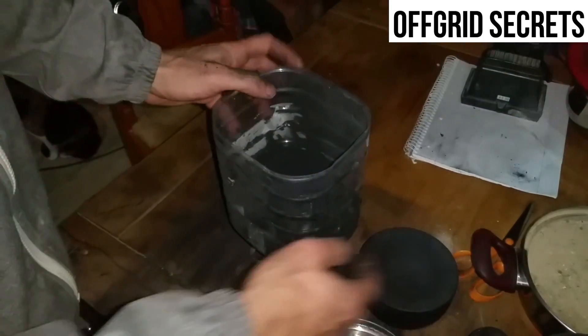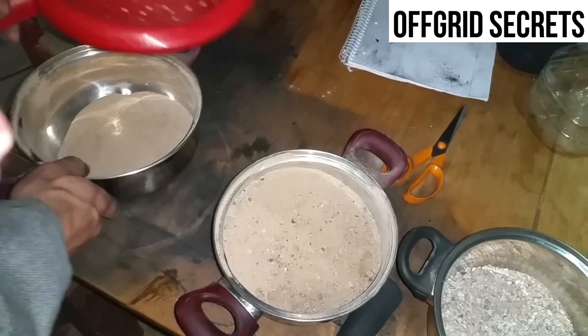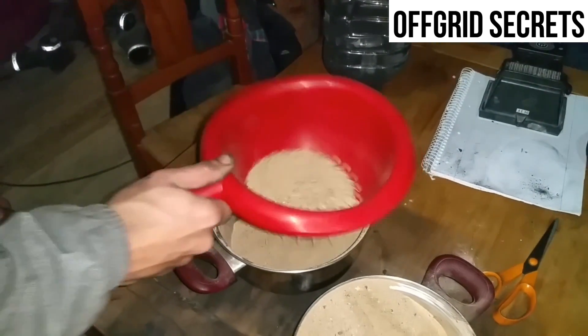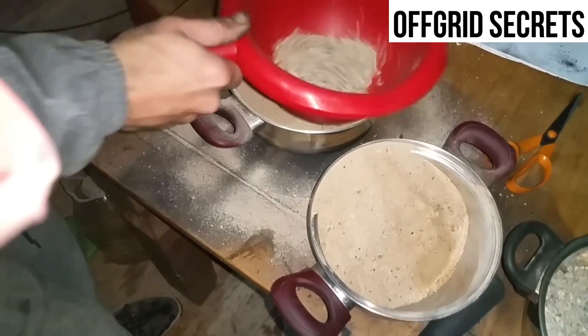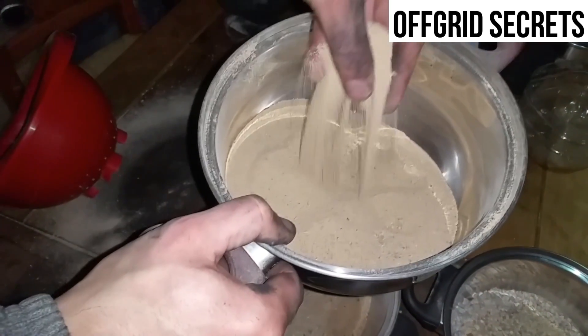Now we're going to add the sand, but first we've got to sift it. We're going to take this sand — there's a bit of rock in there — and sift it a little bit at a time to get the finer sand. I can take the slightly bigger rocks and set them aside. Over here we've got some really fine sand that looks really nice.